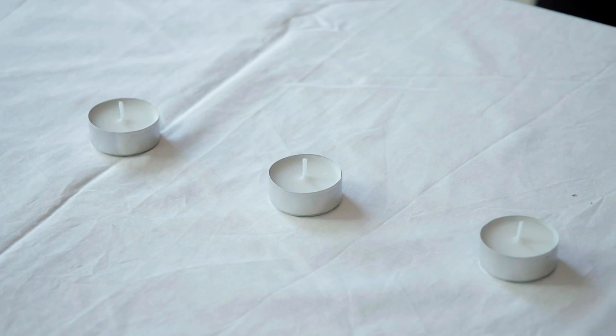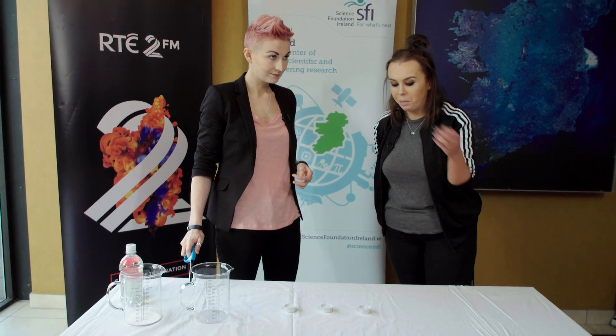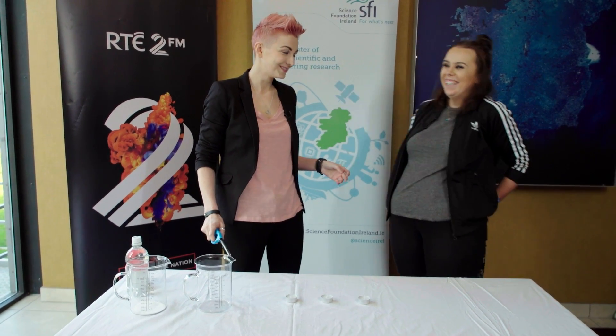Afrik, what we're going to do is we're going to extinguish these tea lights but we're not going to blow on them, and we don't want to put water on them or anything like that. So do you have any ideas of how we could do that? Well, I don't know. You can't really waft them, I suppose. That's a good idea, but no.